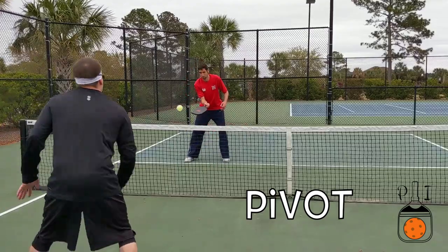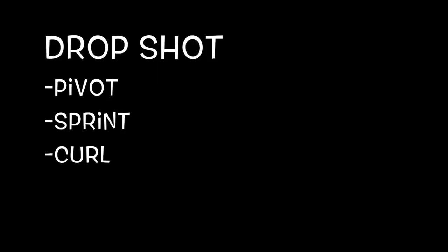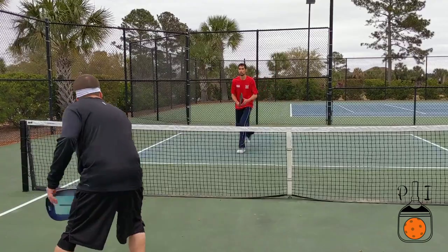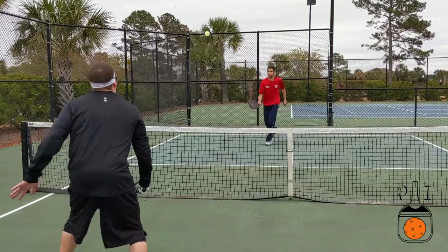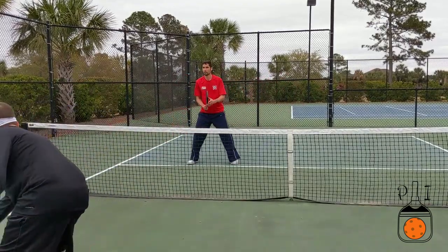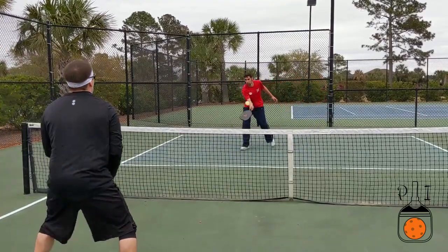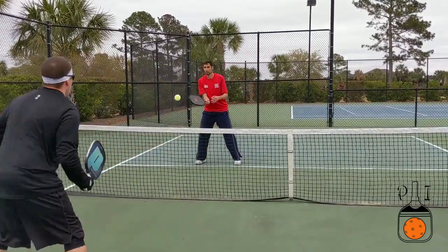If the lob is too good for an overhead, my plan B is a drop shot. I pivot and get a read on the path of the ball, then sprint to curl behind where I think the ball will bounce. Finding the ball after the bounce takes practice, but you will be so much faster this way. Curling around the ball allows your weight to be transferred forward so your shot is natural and you are ready to move back towards the non-volley zone after your shot.